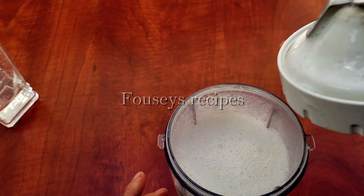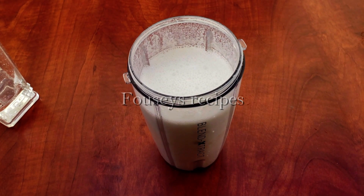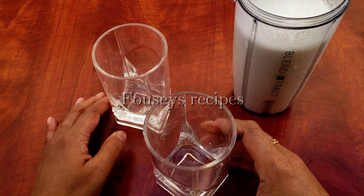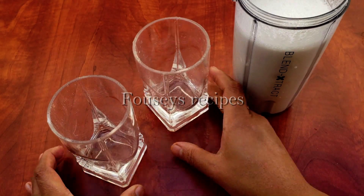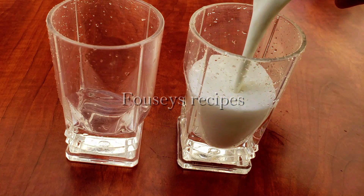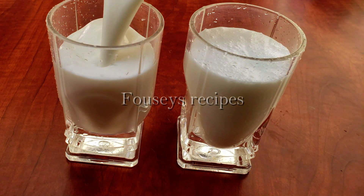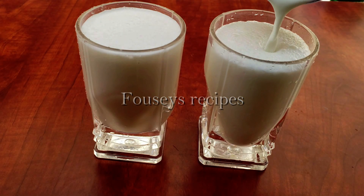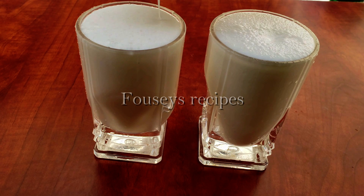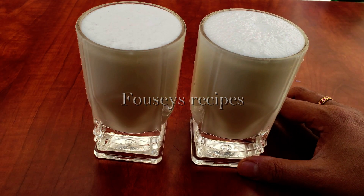We will put the juice in the serving glass. It is very healthy and good tasting.